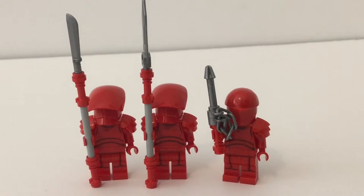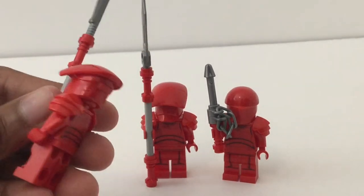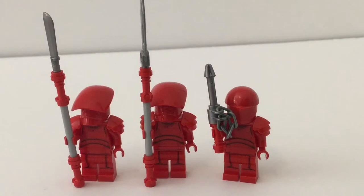I decided to take a look at all three Praetorian Guards together because they're very similar. The legs are all the same, the torsos are all the same, the neck attachment is the same, and they all have red heads. The only difference is in the helmet, and oh my god, these helmets are fantastic. Just look at all that molding and detailing — they nailed these Praetorian Guards.